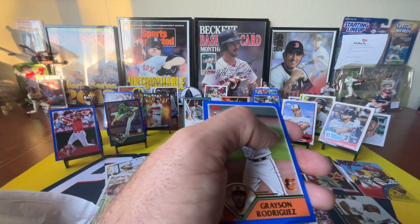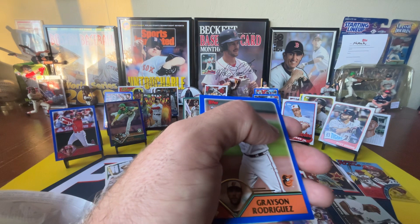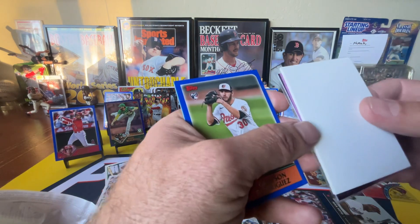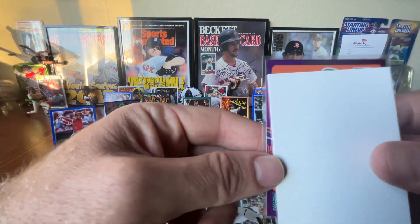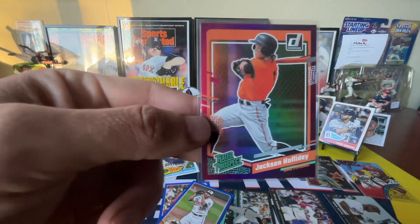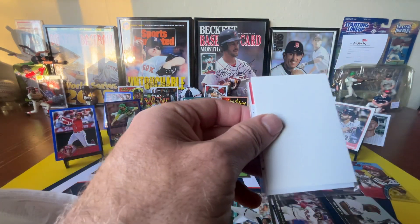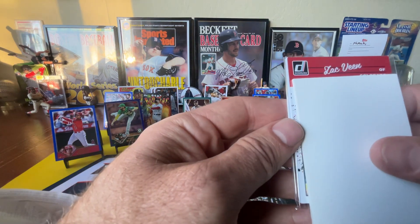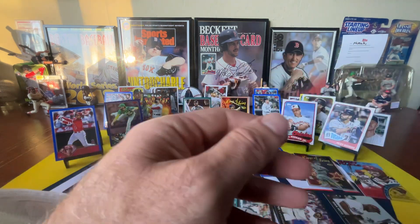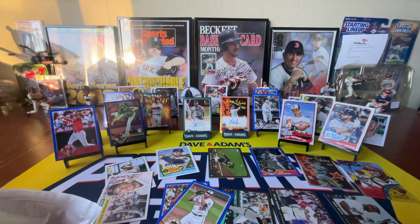I did promise you guys this — I don't want to tease it and not show it. I'll show you the Jackson Holiday card real quick, just since I said I would. You've seen the Pete Alonzo, so I don't know what more we could possibly do for you. But that's a pretty cool purple parallel Jackson Holiday rated prospect. The other cool card I got in that trade — being a Rockies fan — this guy's been kind of falling under the radar because he struggled a little bit last year, but incredibly talented, incredibly fast speedy outfield prospect for the Rockies: Mr. Zach Beaton.